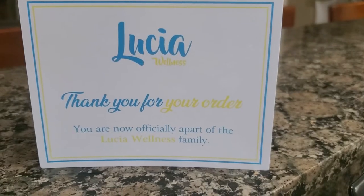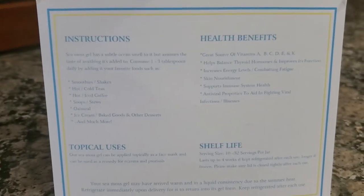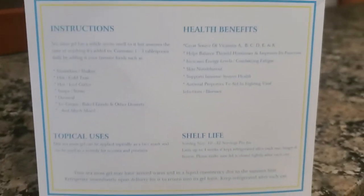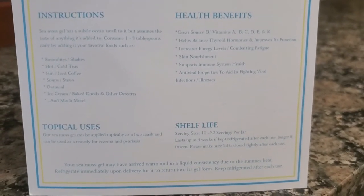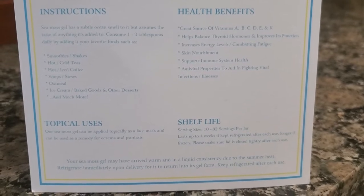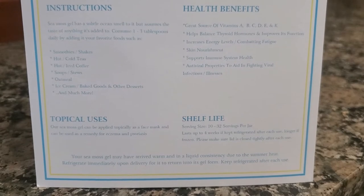It did come with a card that includes health benefits, instructions, shelf life, and topical uses, which is really great. It says you can put it in smoothies, shakes, hot or cold teas, hot or iced coffee, soup, stews, oatmeal, ice cream, and much more — you can pretty much put it in anything.